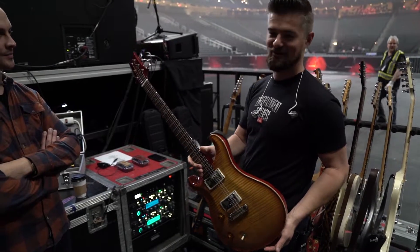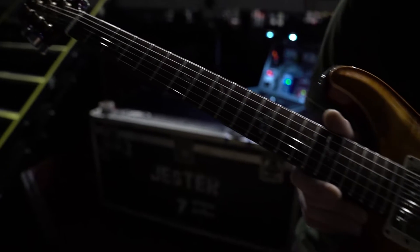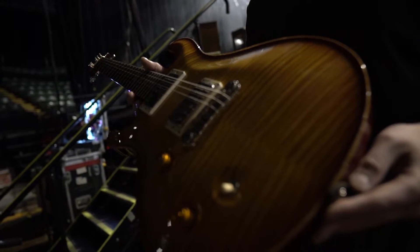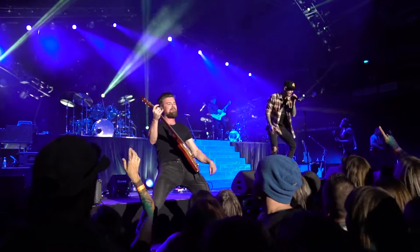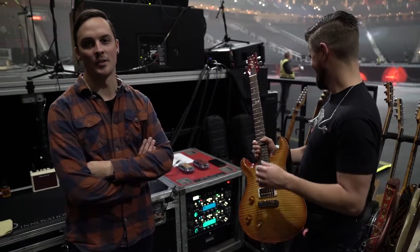The people at PRS were kind enough to send this to me for this tour, and it's kind of become my main guitar. It's super lightweight — it weighs like five and a half to six pounds — and it resonates and rings beautifully. It also stays in tune unbelievably well.